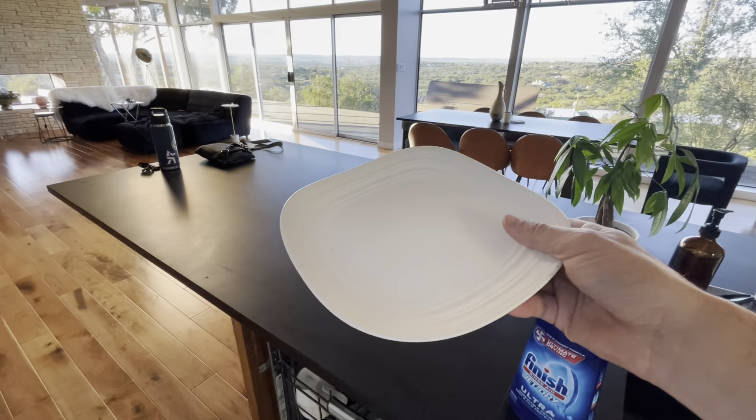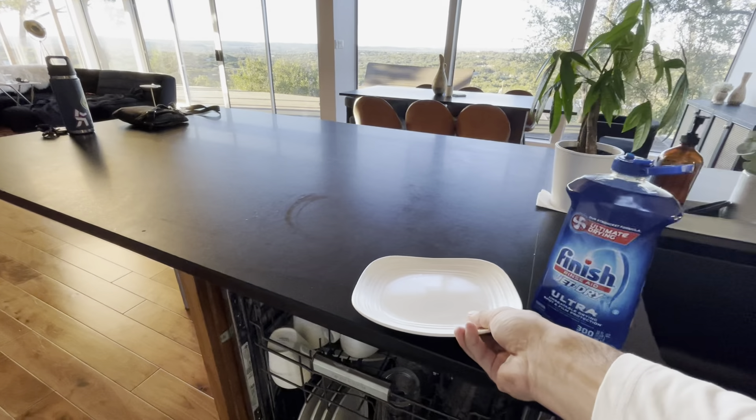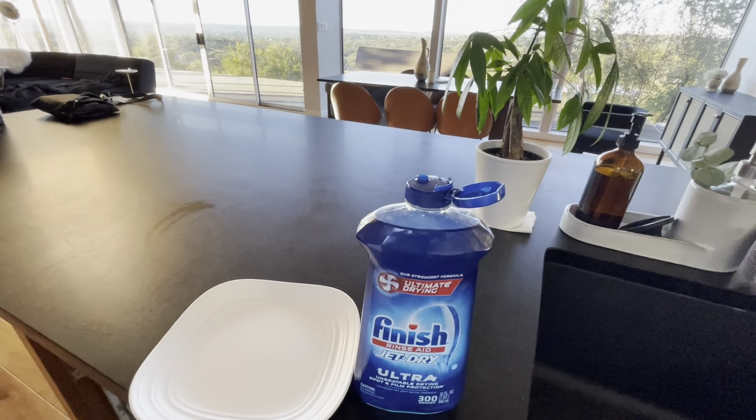Sometimes with dishwashers and what you use, you have to re-clean dishes after the cycle is done — but not here. So we're a big fan and we would recommend them.